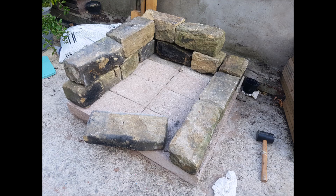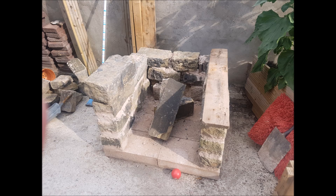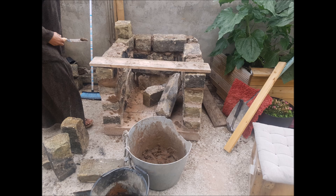The next step is to make the base of the pizza oven. I'm using some stones that were in my garden, but you can use any material you have such as bricks and stones. Keep in mind that we do need to create a worktop as well as put some fire bricks on top, so I did keep it to a reasonable height.